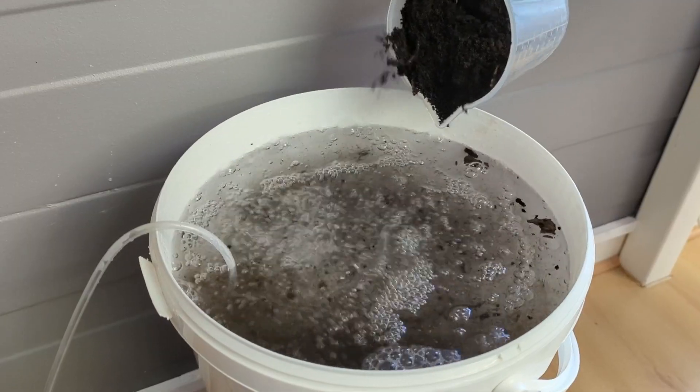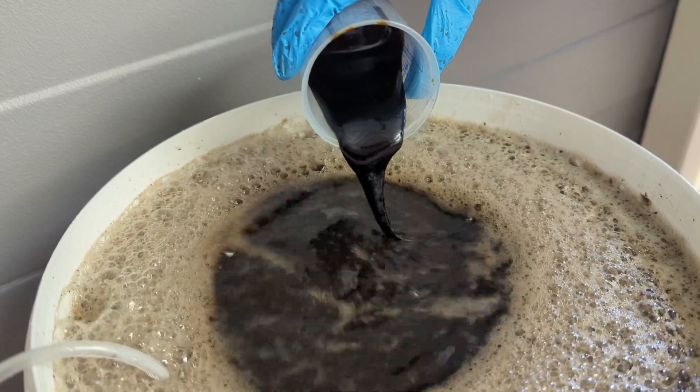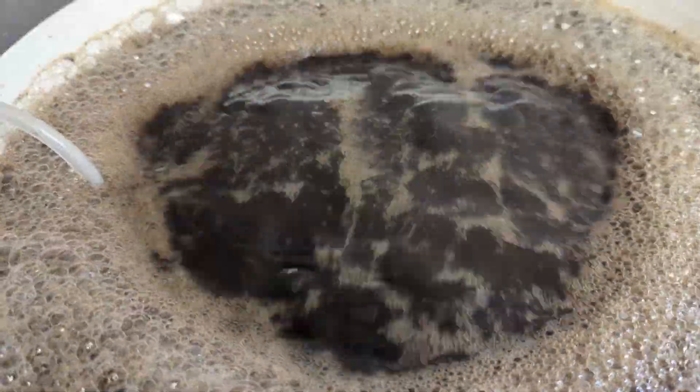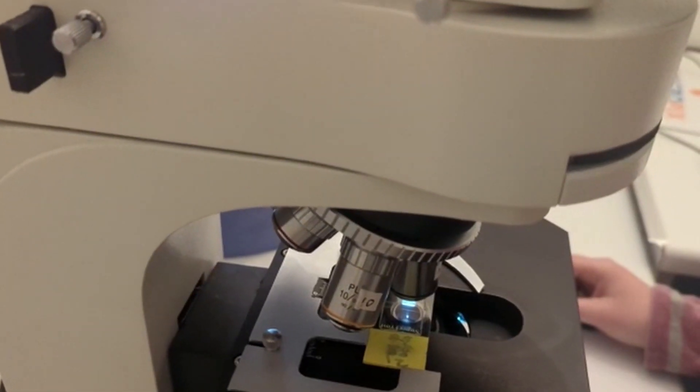With everything set up, we left this bucket brewer to run for approximately 24 hours before taking a sample from it, as we would do with soil or other biological liquids in the lab. We took a sample and put it under the microscope to analyse.